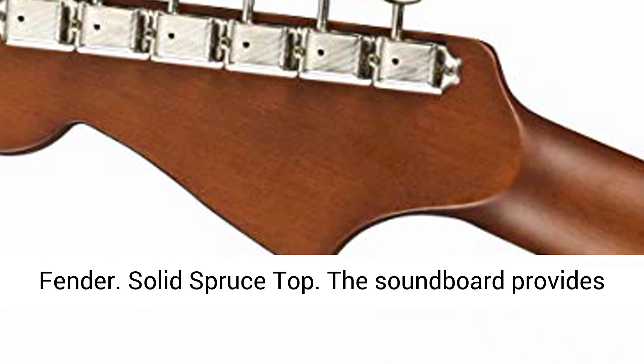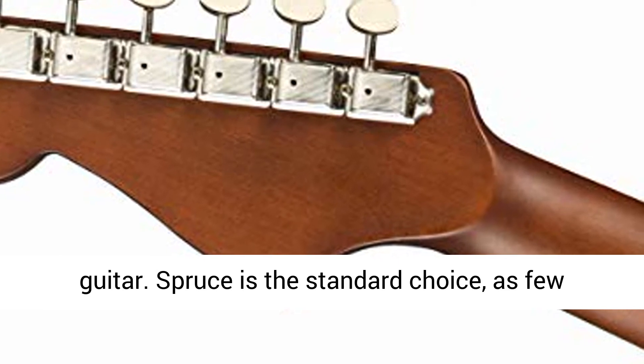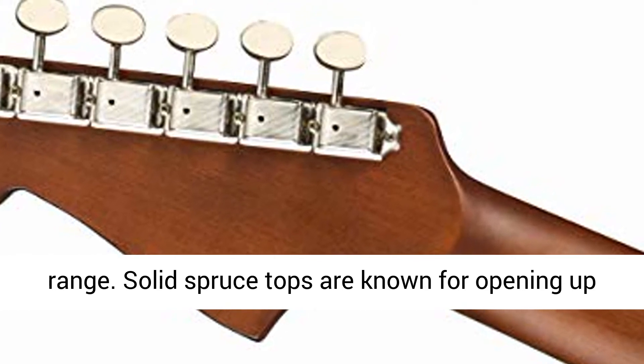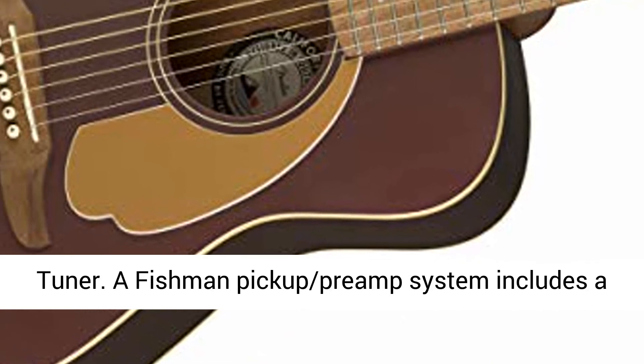Solid spruce top. The soundboard provides the most important tonal element of an acoustic guitar. Spruce is the standard choice, as few woods can beat its strength, sound, and dynamic range. Solid spruce tops are known for opening up and sounding better over time.